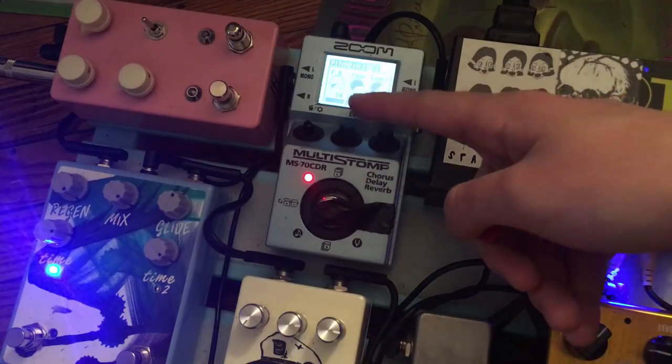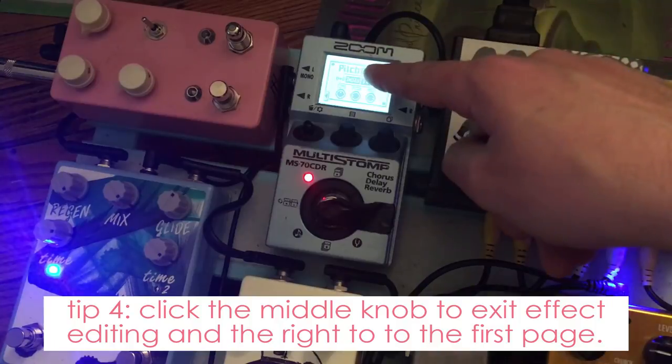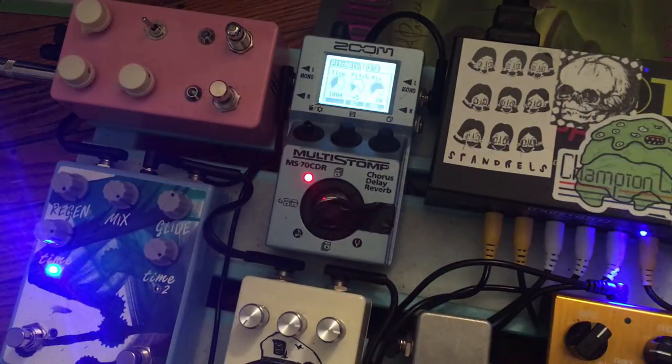There are three pages of options and I don't want to keep clicking back. But if I click the middle button, that goes back to the effect itself, then click the right button and we're back where we need to go. Let's try down a five. One advantage of having a true bypass looper is that with the line selector you can only turn on and off one effect slot at a time. The line selector can turn everything on and off, but if you want to turn off just one effect at the end and also have the ability to turn off the rest, you need a true bypass looper.